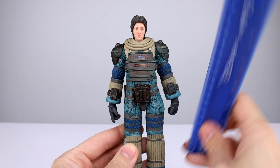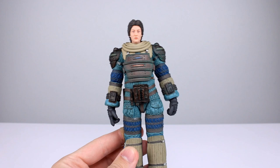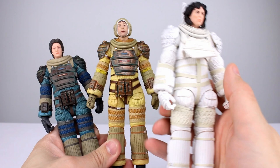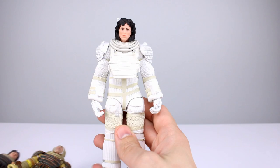All three of these figures are the same size, give or take — about 18 centimeters at the top of the head, which makes them roughly seven and an eighth inches. They do have basically the exact same bodies. A little bit of a difference for Ripley: she has a strap in the middle that the other two don't have, and she does not have this crotch mechanism. But largely they are all the same figure just with different paint.